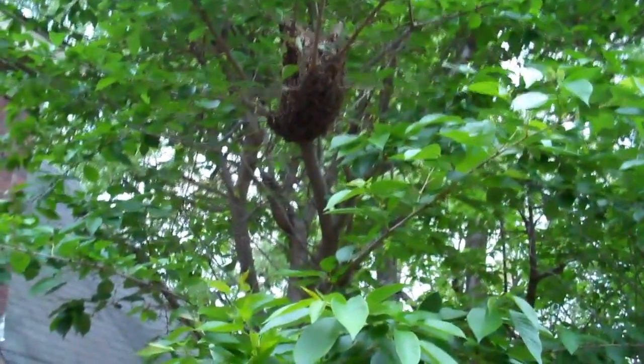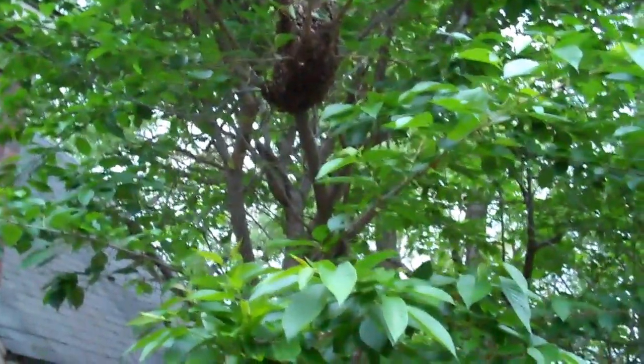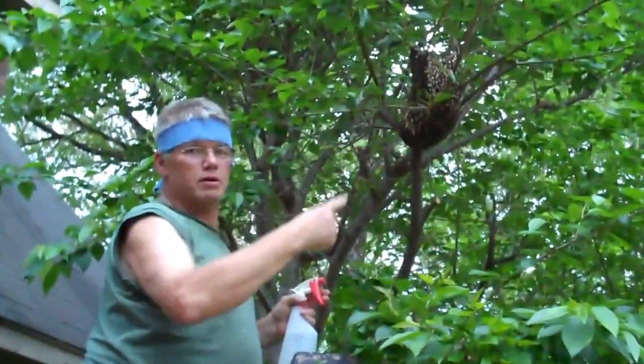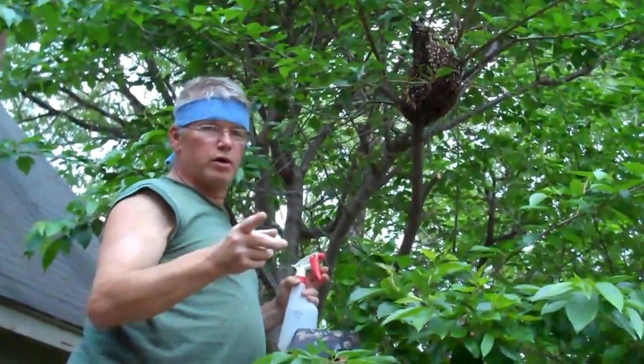Now I'm going to show you how to use this cardboard box — I hope it works out well, because they'll probably pop me though. Hunter's taking the movie — good man.